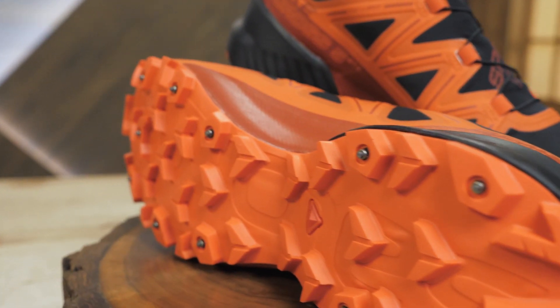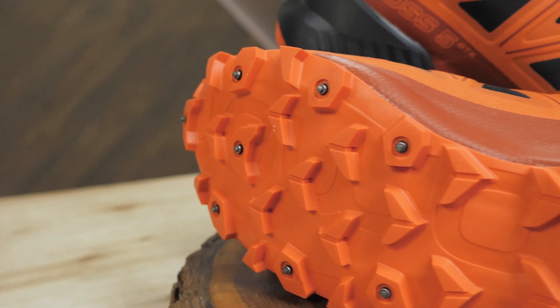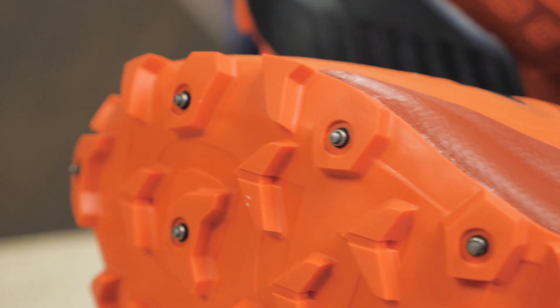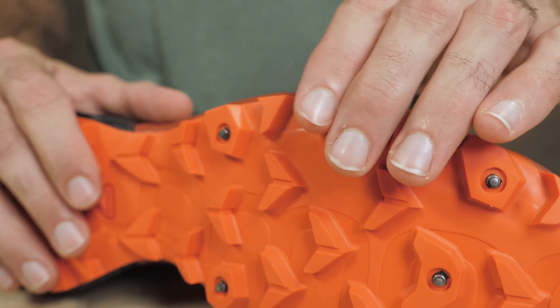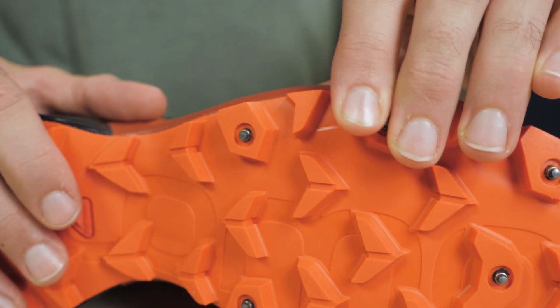The outsole is Salomon's Winter Contagrip with deep, aggressive chevron lugs. There are also tungsten carbide spikes built right into the shoe so you can easily sprint across snow and ice without skating. You get 12 spikes on each shoe, spread out so you can roll through your stride with confidence.